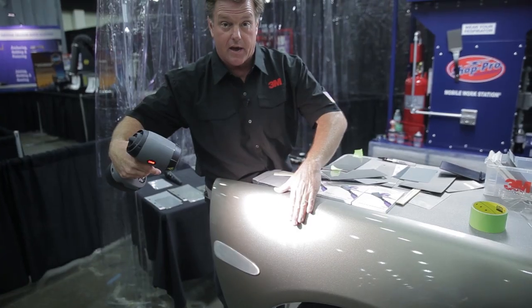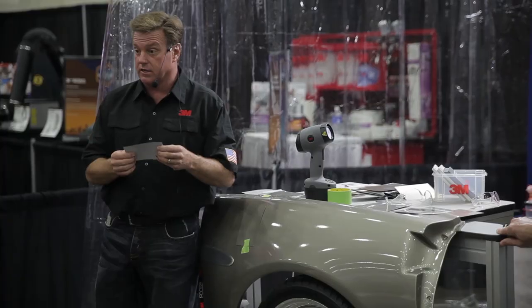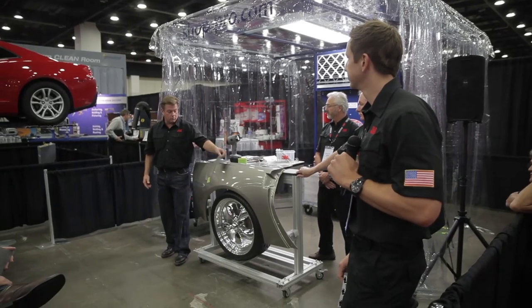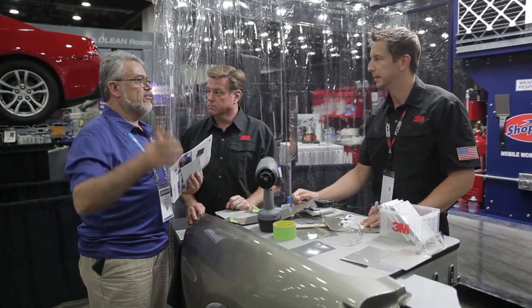What you're doing now is you're able to paint a panel and stick that right next to a panel that's already existing. You're going to save the money on the material, and you're going to save the time by not having to blend that off. 3M's Color Match It Film is a great example of 3M science applied to life.